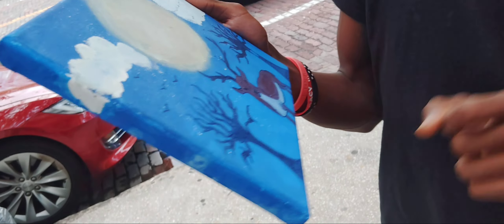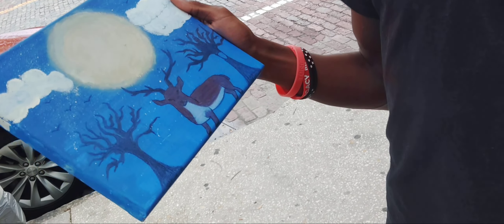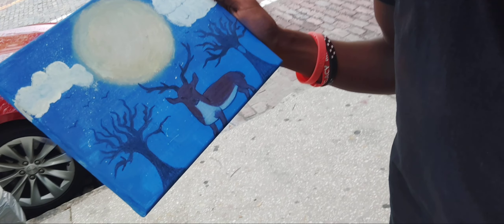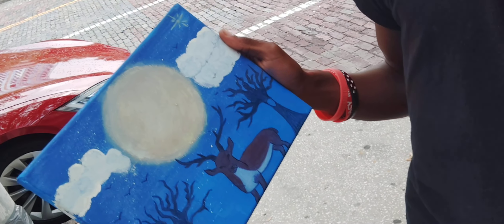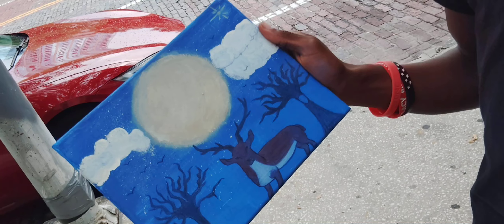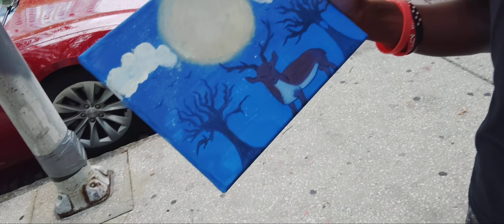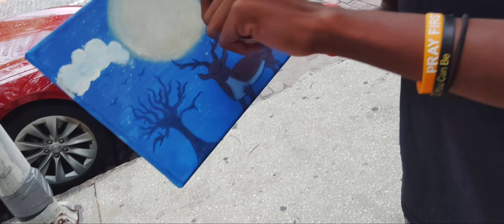I was thinking about probably doing something in the background, but I didn't want to mess it up. I think you should concentrate on what you've got and just add a little more detail. I wouldn't add to the background now because you have the foreground already established — you could always just outline it a little bit and not make it look so symmetrical.